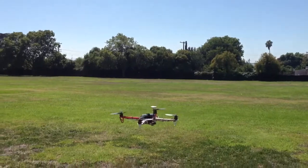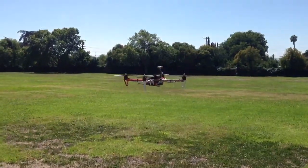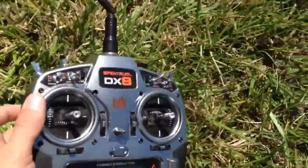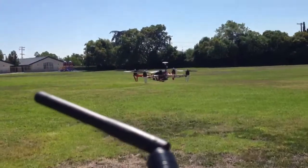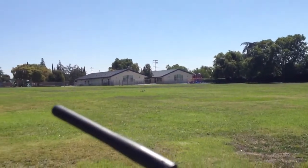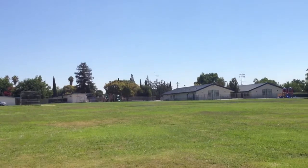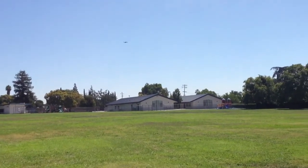The quad is hovering in GPS mode. Hands off. Now we're going to fly it out into the field a little bit. Wait for a steady hover.